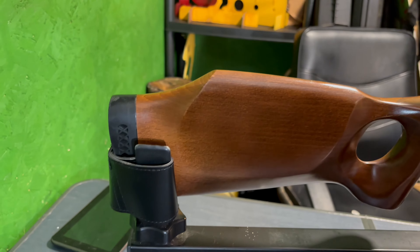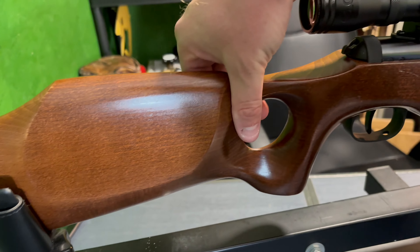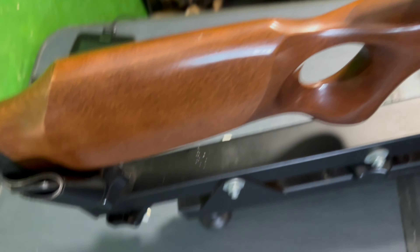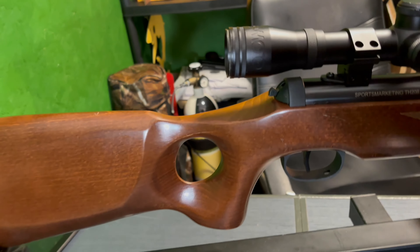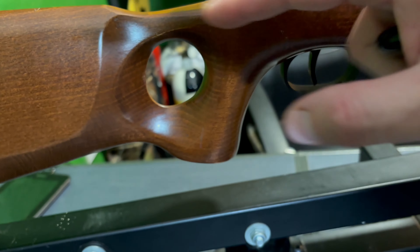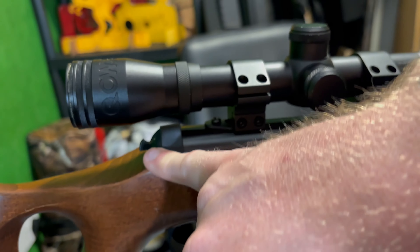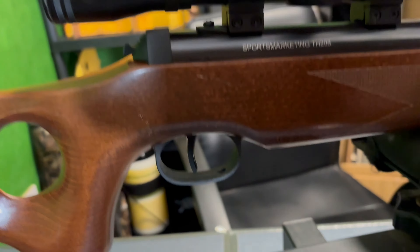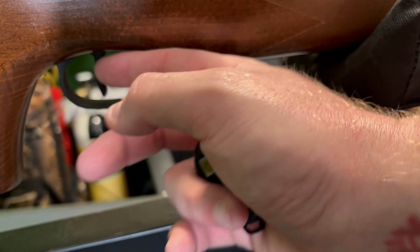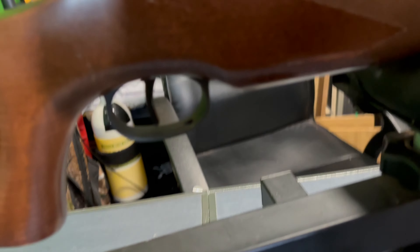We'll start at the bottom as always. It does have a nice rubber ventilated butt piece. The stock is ambidextrous. As you come down we've got this nice pistol grip and thumb hole, which makes it quite nice to hold. Coming down we have the safety, then we have a plastic trigger guard — yuckies — and I think a plastic trigger as well, yuckies.